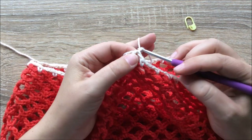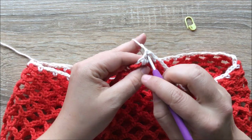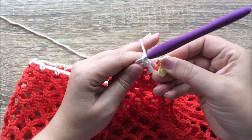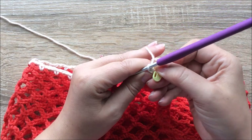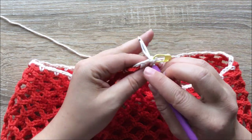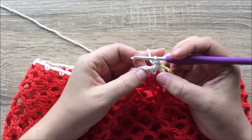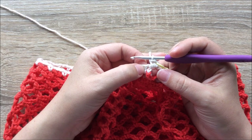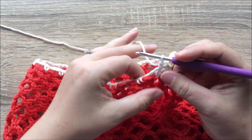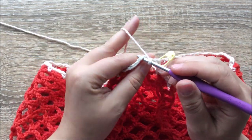We start with a chain one, then two single crochets into our first chain space. That's my first single crochet — it's the first stitch of the round so I'm going to add my stitch marker. I also need to do a second single crochet into that same chain space. We'll be adding single crochet on top of every single crochet from the previous round, and three single crochets into every chain space. This is our repeating pattern now.